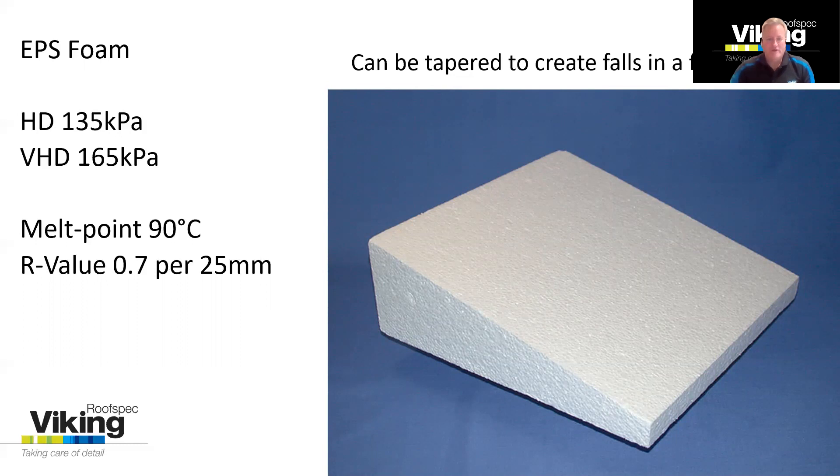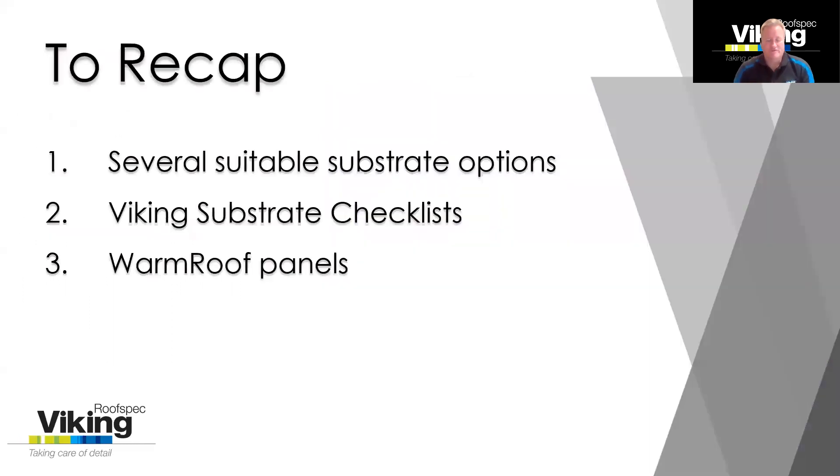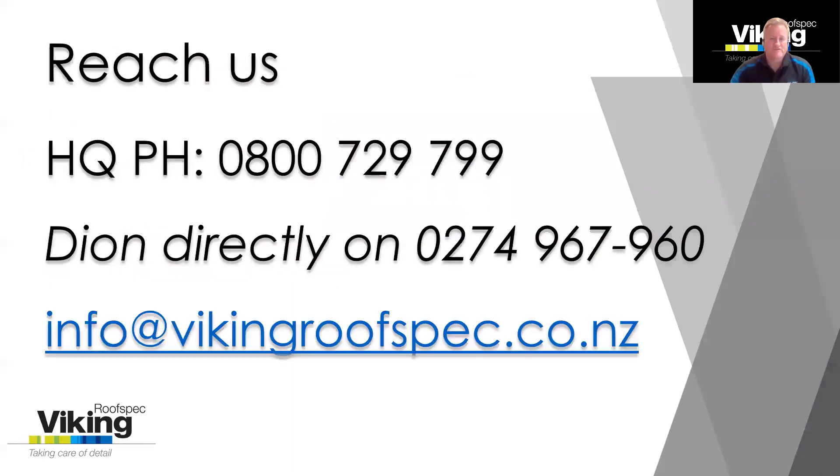I hope this has been of some use to you. I've just covered off some substrate options very briefly. The detail is on our website with the substrate checklist. If you have any questions, please feel free to contact us on our 0800 number, or my direct dial number, or reach us through info at Viking RoofSpec. Thank you for your time.